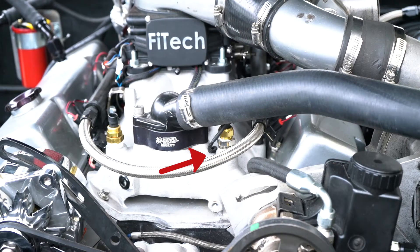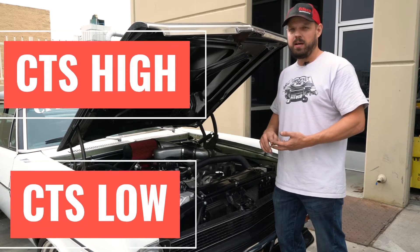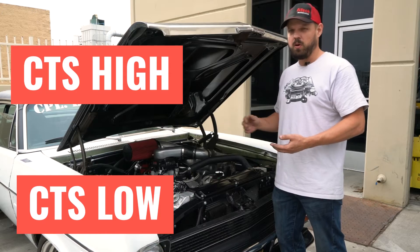If the coolant temperature sensor wires become broken, disconnected, or pinched, the computer will read a fault code. It may be CTS high or CTS low depending on whether it's open or shorted.